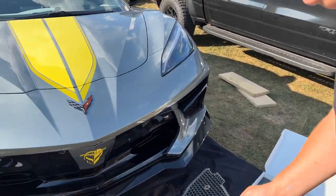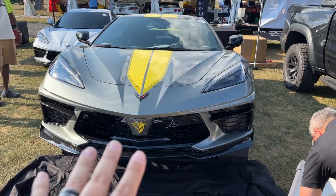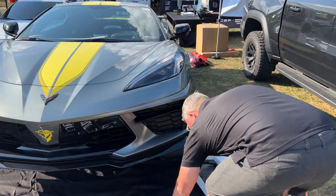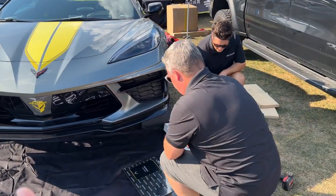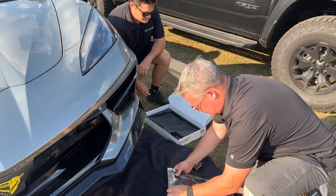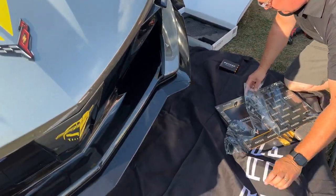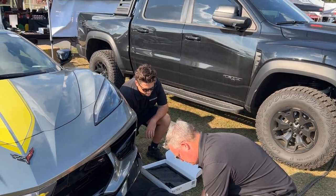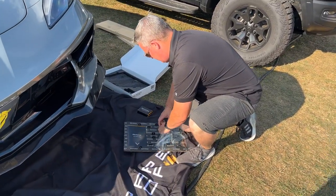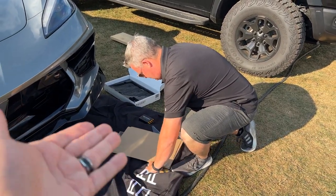We're going to do the driver's side first, and leave the passenger side undone so you can get a before-and-after look. We're going to film Scott installing this so you know what you're in for. Scrape Armor's YouTube channel has install instructions too, but this is more of a real-life situation. These are being sold here at Carlisle, so come by the Horsepower Obsessed booth, right across from the Chevy booth, and grab yourself a set. You can purchase them straight from me — the same exact kit you'd get straight from Chevy.